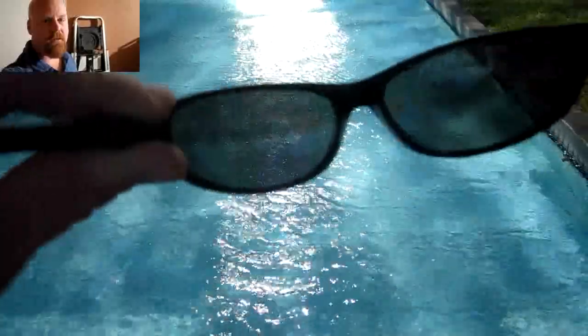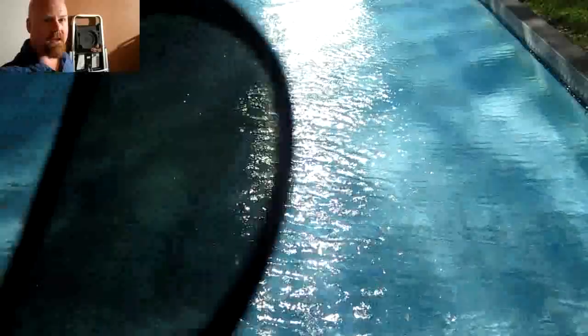I screwed up the audio on this — there was too much wind. As I'm turning the lenses around, you can tell that the reflections on top of the water just plain disappear. This is what polarized sunglasses are all about — they let you look onto a surface where light is reflecting back up into your eye.